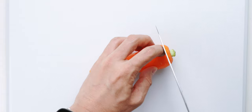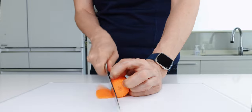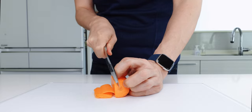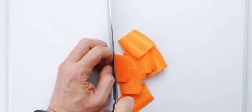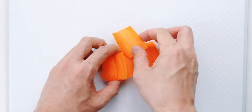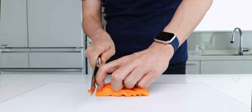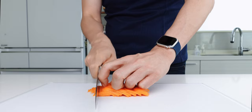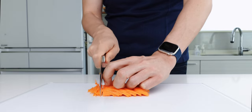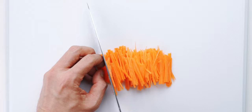For the carrot, I've already peeled it, so I'm gonna trim off the top and use the top two inches. Then I'm gonna cut this into very thin slices, and then we can julienne them into thin strips. You could use a shredder or mandolin to speed this up, but I prefer the texture of hand-cut carrots and it's a good way to practice your knife skills.